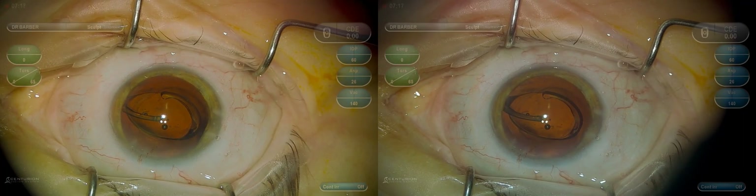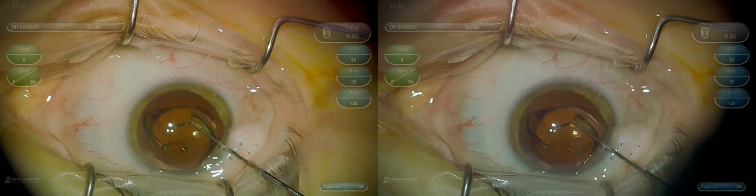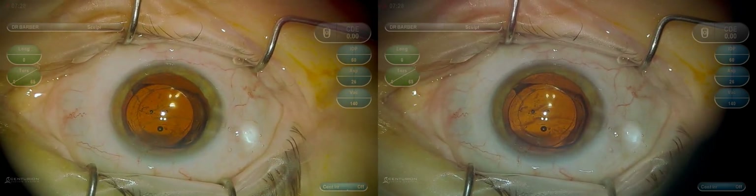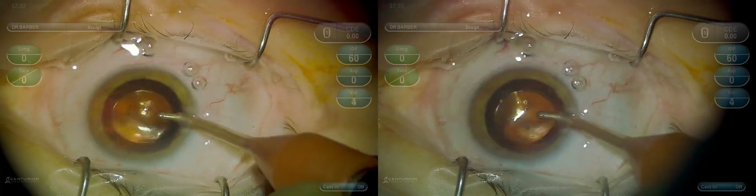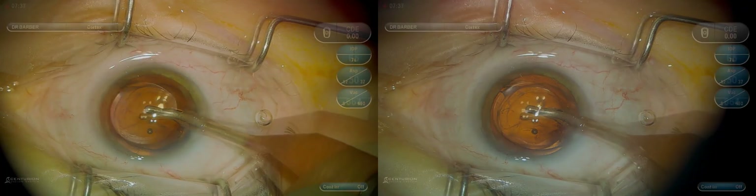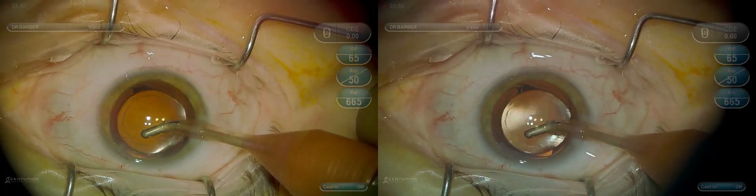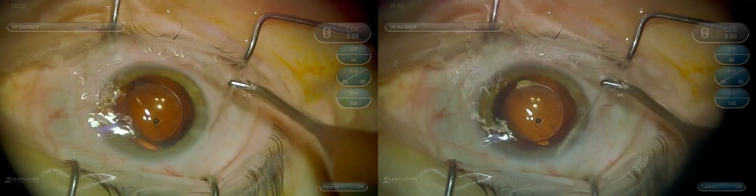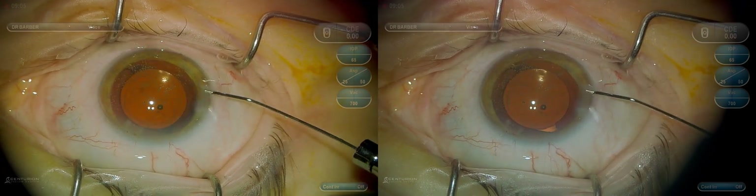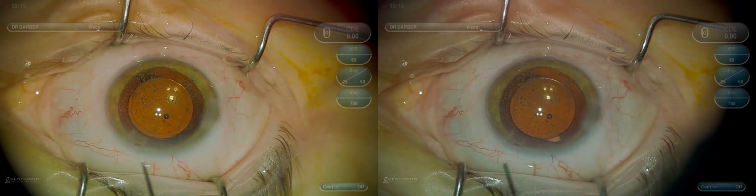Using a second instrument just to position and center the lens, making sure it centers well. Again looking for structural integrity of the capsule — the capsule appears intact without any defects or deficiencies. You can then remove the viscoelastic material just as you typically would in a standard phacoemulsification. Then we'll hydrate the wounds and check to make sure we have adequate centration of the lens implant.